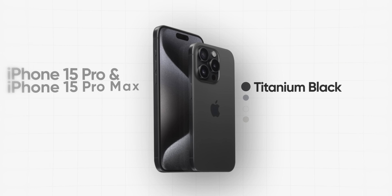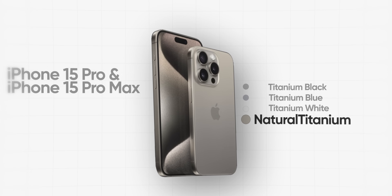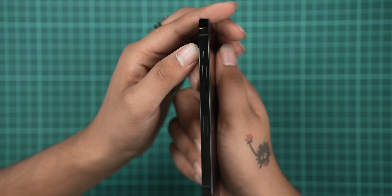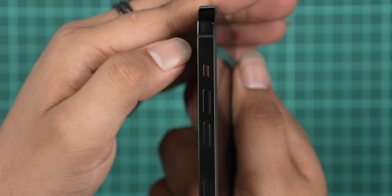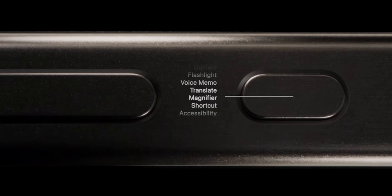The iPhone 15 Pro series comes in titanium black, titanium blue, titanium white, and natural titanium. Having said that, there is also a new action button. Previously on the side, the iPhone's ring, silent, and vibration mode was a fixed toggle. Now you can customize it to your preference.